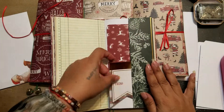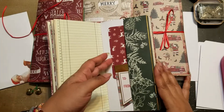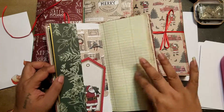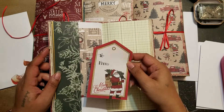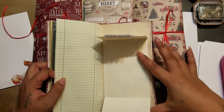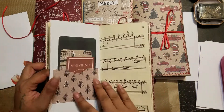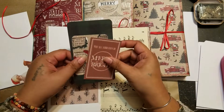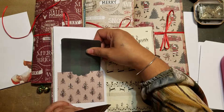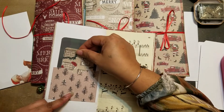Here's another one of the little tags from the paper pad and then a little journaling card. Here is the middle of this one and it says 'Merry and Bright,' which is from the paper pad, and another little flip up and flip down with a felt sticker, another little pocket with some journaling cards in there.